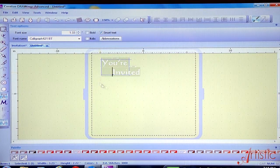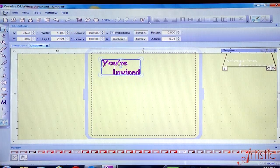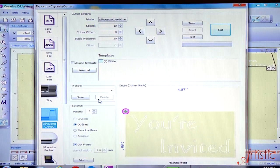It gives it just a nice look. Select it again, File, Export to Crystal Cutters, and we're ready to print it out.